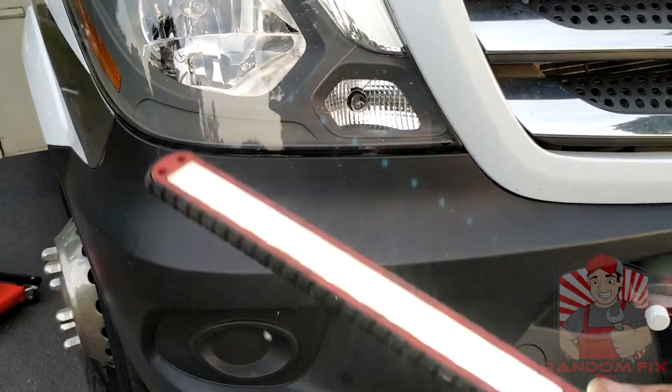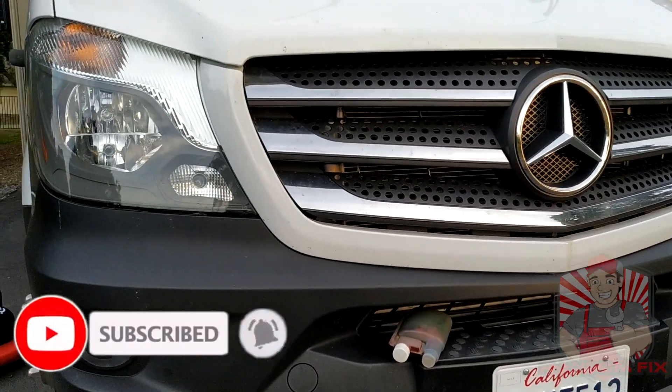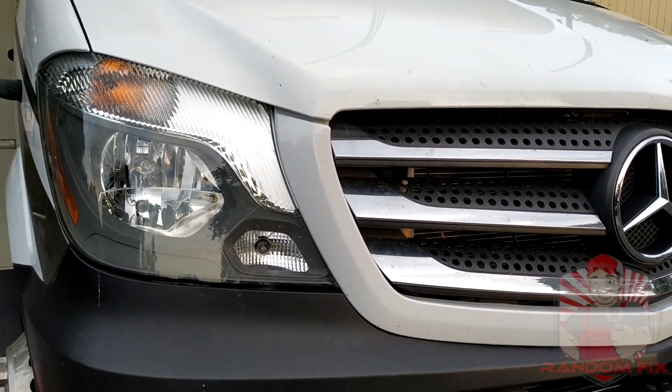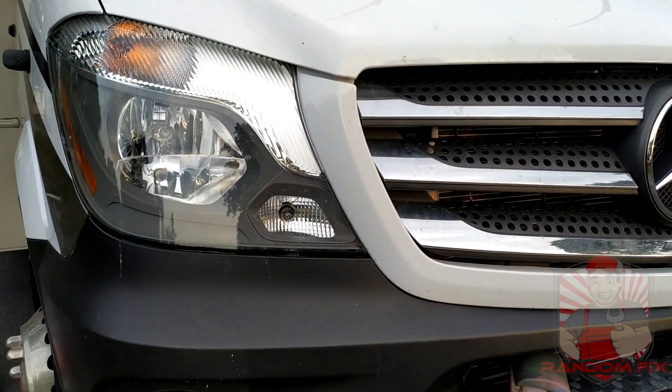I hope the video helps you guys out a little bit. If this is the first time you're visiting the channel, please consider subscribing. I'm going to have some helpful videos in the link below that can narrow this down for you, as well as some of the products. Have a fantastic day and thanks again for watching.